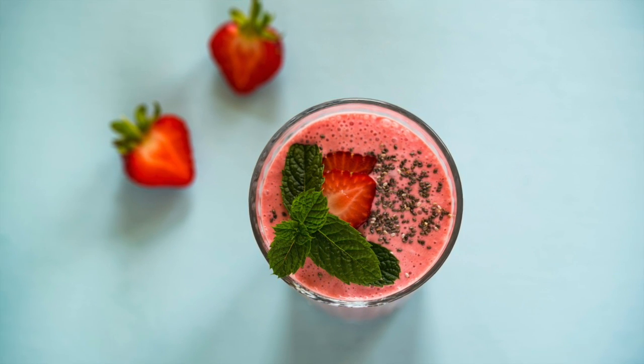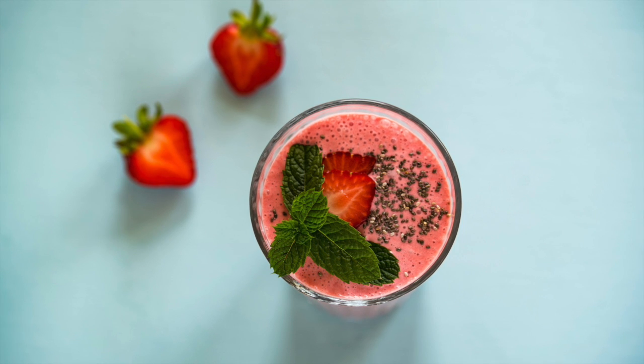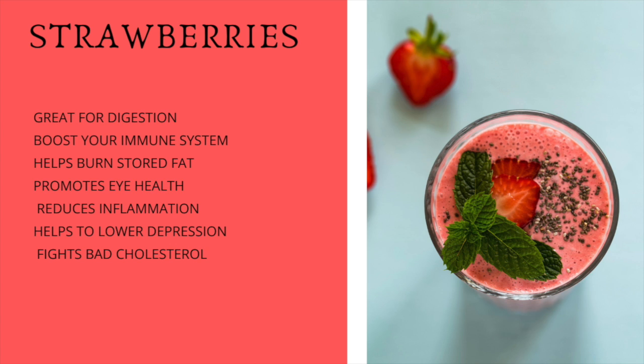This smoothie is going to have two cups of strawberries, and let's talk a little bit about the benefits of strawberries. Like many fruits, they're great for digestion. They help boost your immune system, they help burn stored fat, they promote eye health, they help to reduce inflammation, lower depression, and they also help to fight bad cholesterol. And of course these are just a few.